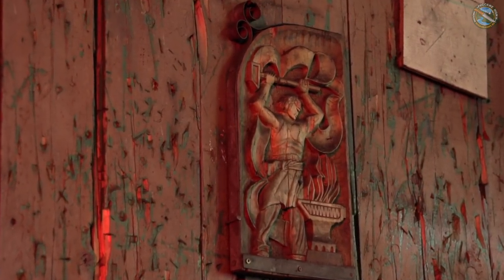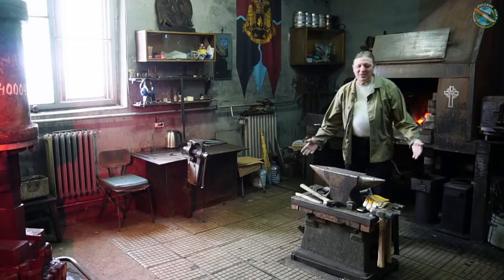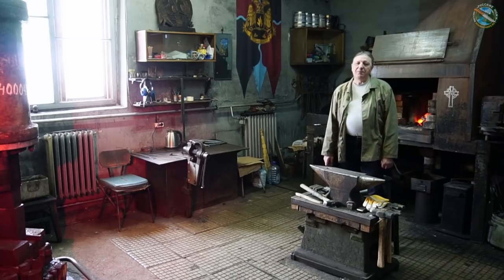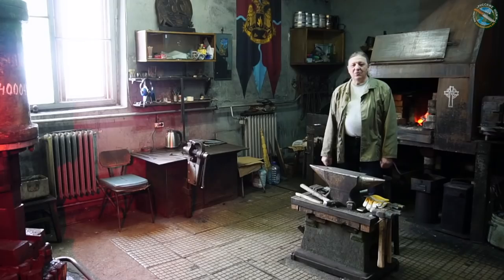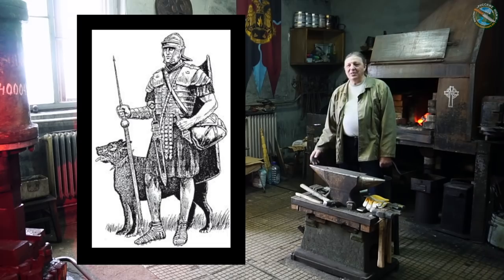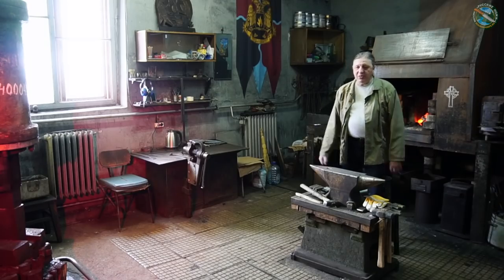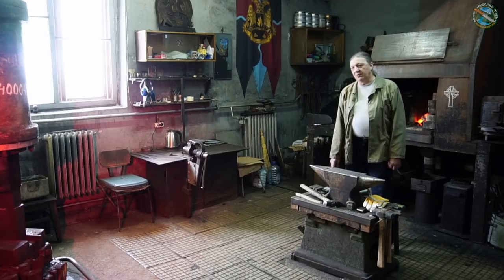Сегодня я попробую рассказать о таком замечательном металле, который называется турецкий, иначе крученый Дамаск. Почему его называют турецким — это одна из загадок исторического бытия, потому что тот сорт Дамаска, который исторически в Европе называют турецким, на самом деле делали ещё римляне, и даже более того — ещё в период эпохи Латена, то есть порядка трёх тысяч лет назад. Самое первое документальное свидетельство, которое можно подержать в руках, — это IV век.